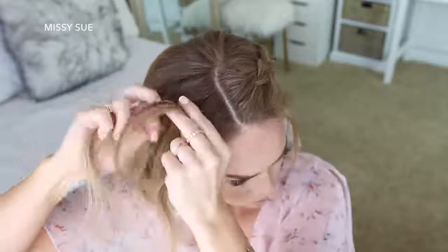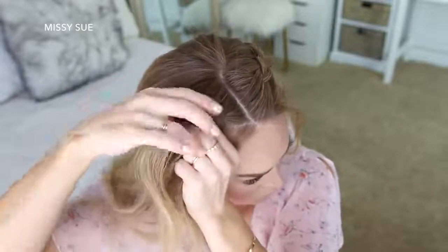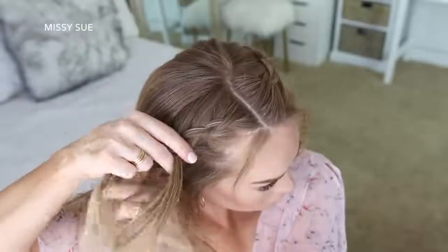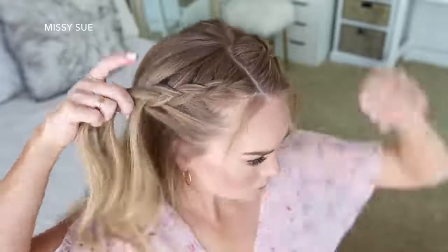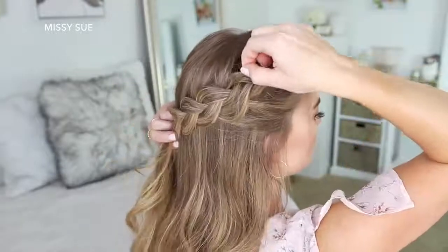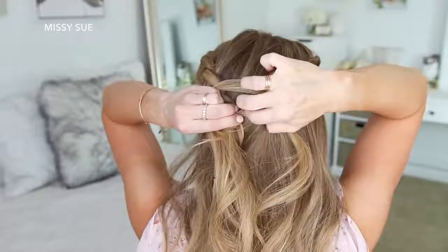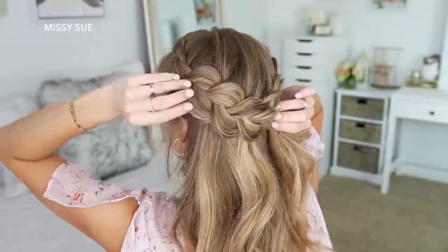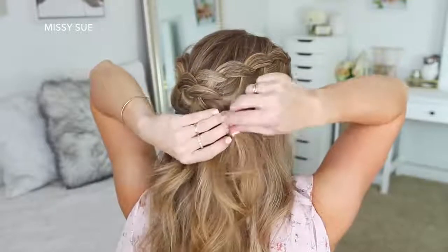Now I'm going to repeat those same steps and create a second Dutch braid with the hair on the right side — picking up a piece near the part line, dividing it into three smaller sections, and crossing the side strands under the middle strand while adding new sections from along my hairline and from the top of my head, curving the braid along the right side. Once I've brought in hair from above my right ear and the braid meets the other braid, I'll go back over it to make it wider and more full, then pin the braid against the back of my head with several bobby pins. Then I'll take the braid from the left side, pull on its edges as well, lay it over the end of the right braid, and pin it against my head with more bobby pins, removing the bobby pins from the end of the braid.